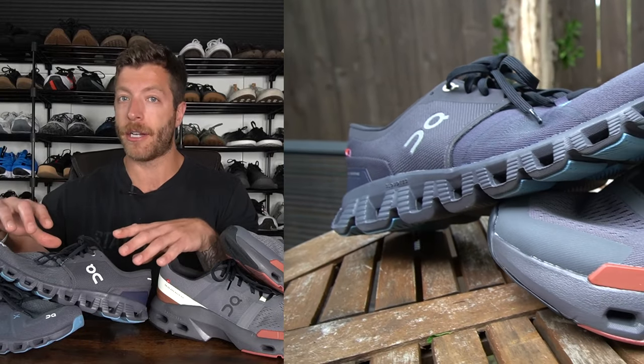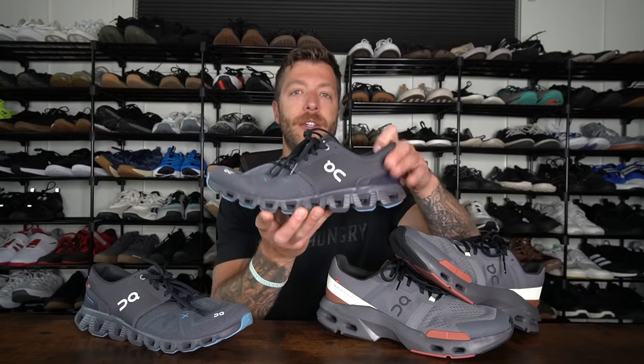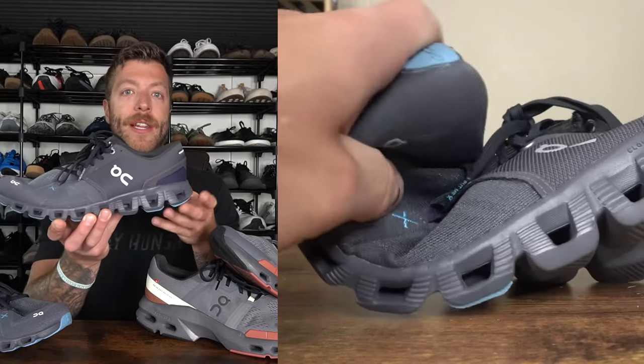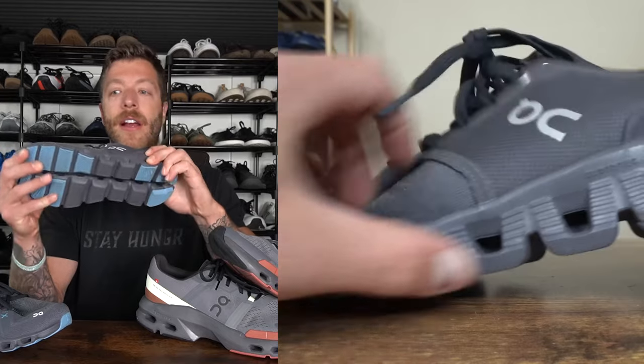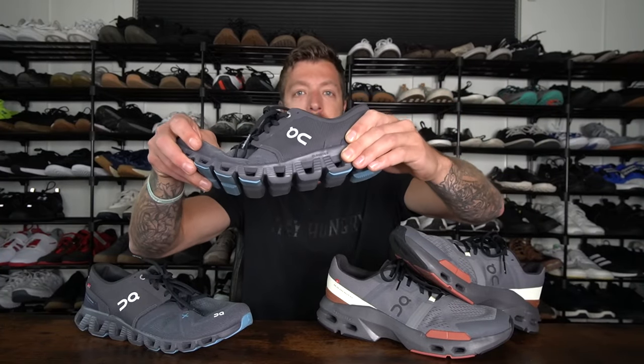However, the way they're constructed is a little bit different in how they're going to feel while you're training. In the OnCloud X3, you have a more traditional CloudTech midsole — you can see this in models like the OnCloud 5. There's a little bit more of a break throughout the entirety of this shoe, so the CloudTech kind of breaks at the forefoot, the midfoot, and back in the heel.